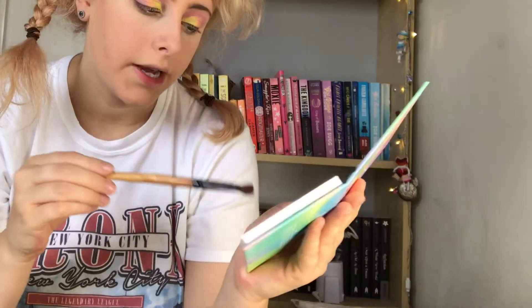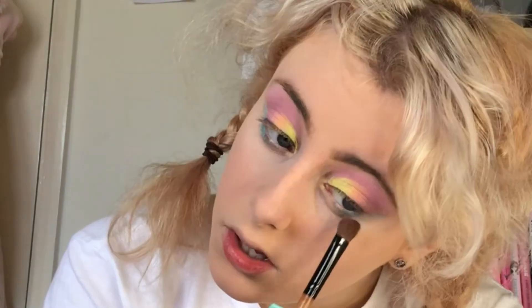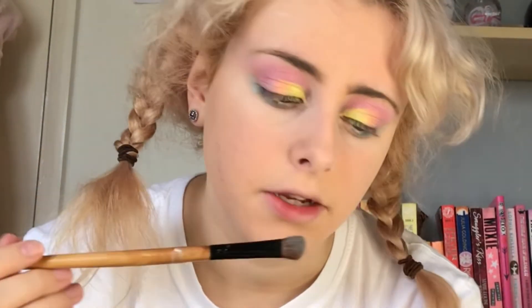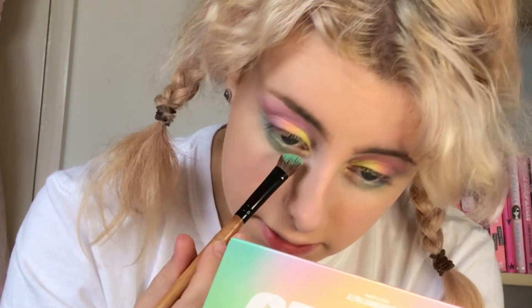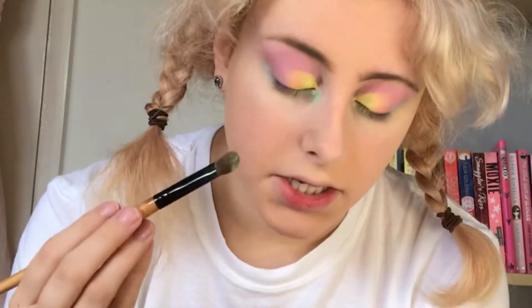Now I'm going to work on the lower lash line. I'm going to take the shade Cloud and put that on the outer part because it'll blend in with the purple — oh just look at that, that's so pretty. Now I'm going to go with the shade Serenity on the middle part of my lower lash line — that's a beautiful shade, it's just what I want. Then I'm going with the shade Days — you guys are sleeping on Beauty Bay palettes, they're so good. That shade Days is so pigmented.